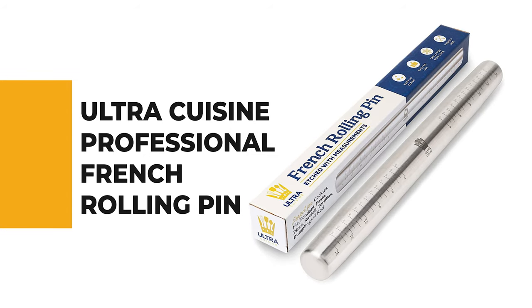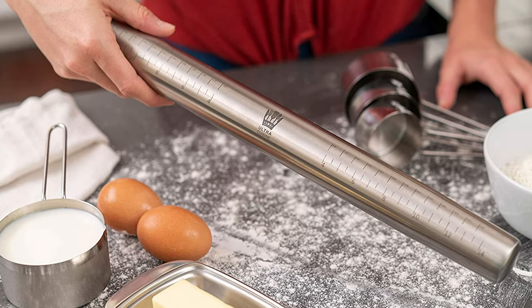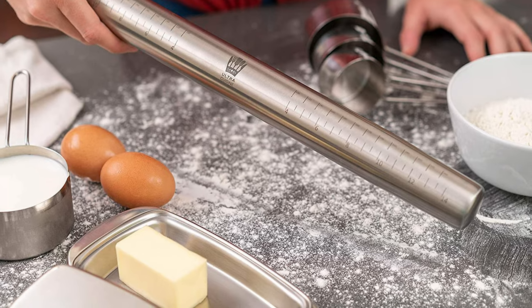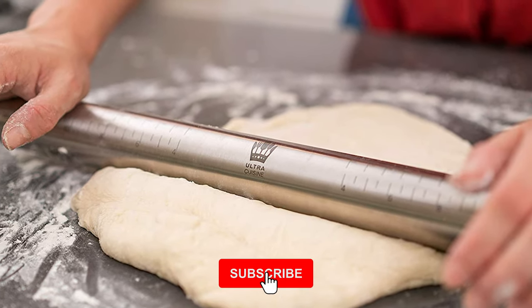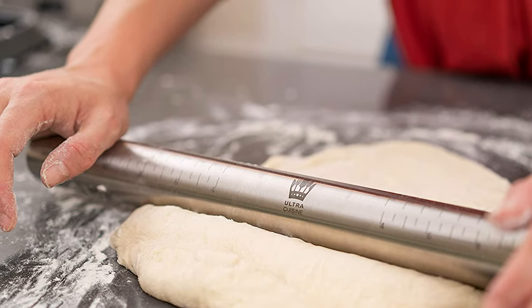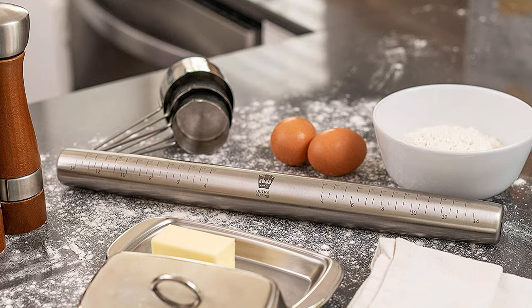Number 4: Ultra Cuisine Professional French Rolling Pin. The role of the Ultra Cuisine Professional French Rolling Pin is undeniable, and this pin can meet your various needs. The surface of this cookie rolling pin is completely smooth for perfectly rolled dough every time. This professional 304 stainless steel rolling pin is crafted as the perfect rolling pin for baking. Ultra Cuisine's rolling pin is non-stick, rust resistant, dishwasher safe, and easy to clean.